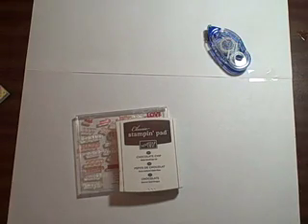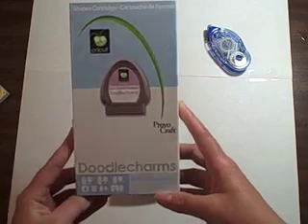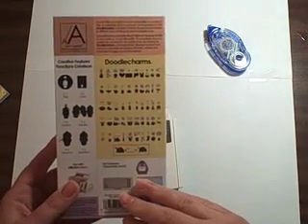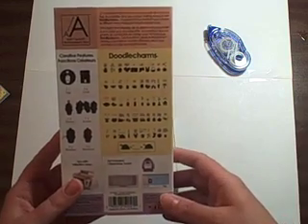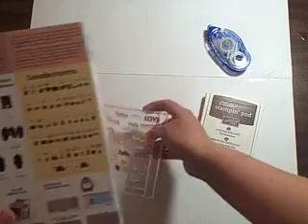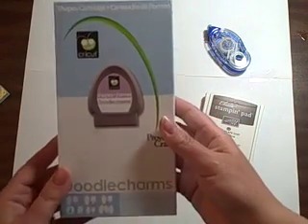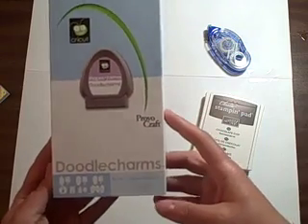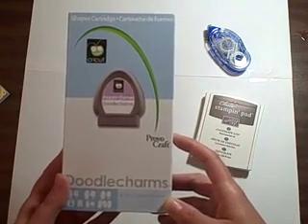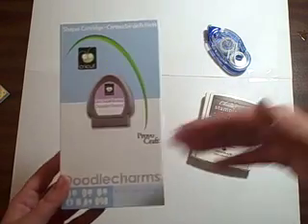The Cricut cartridge that I recommend starting out with — I get asked this a lot — is Doodle Charms. Doodle Charms has a lot of different occasions on the back. It doesn't really have any fonts or sayings, but that's where you can use a simple stamp set to go along with it. It's really simple, easy to put together, and easy to paper piece. That's the shape cartridge I recommend to start with, and I'm going to show you quickly how to make a card using these different items.